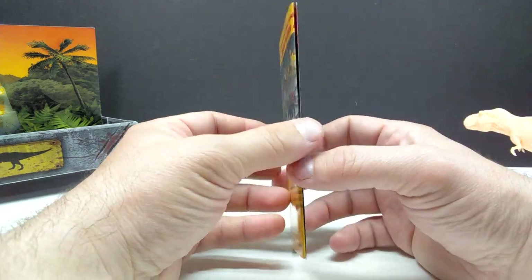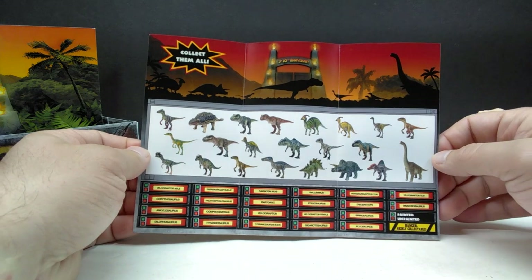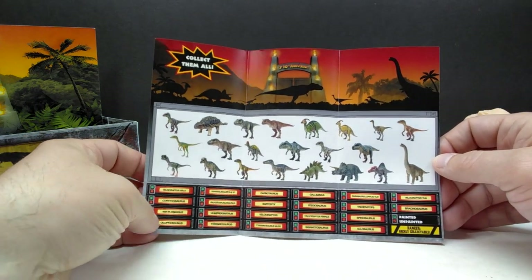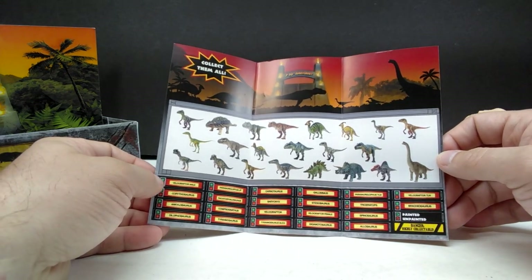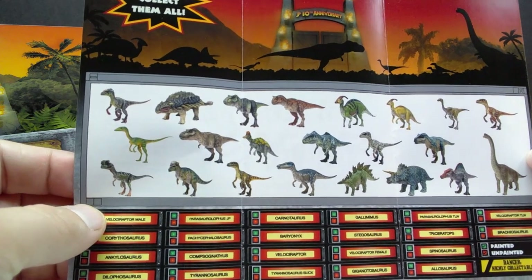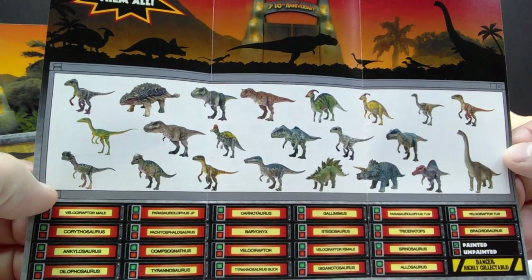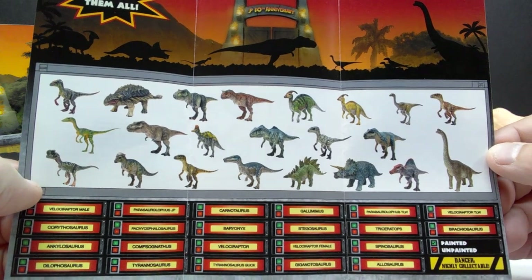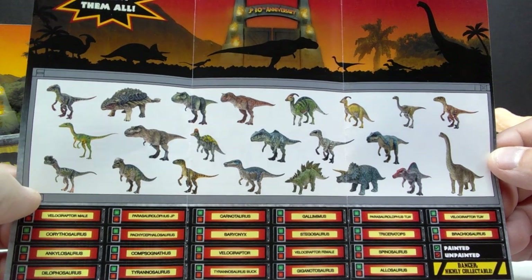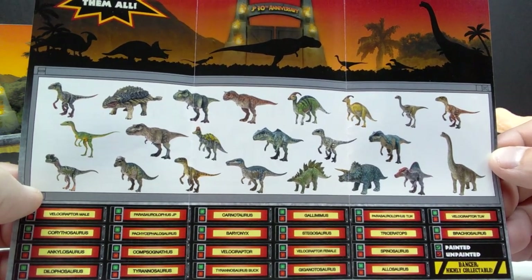The QR code takes you to Marco Makes' social media outlets, including the Etsy shop where you can purchase these. The pamphlet has that really nice logo on the front with the gates and the Marco Makes logo — I believe this was designed by Dino Mike Max, so it's very high quality and professional. Inside, you have a checklist of all the different figures, with a way to check them off as painted or unpainted, plus images of all the figures painted up.